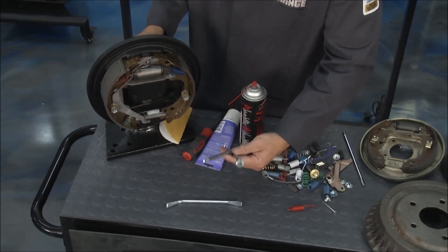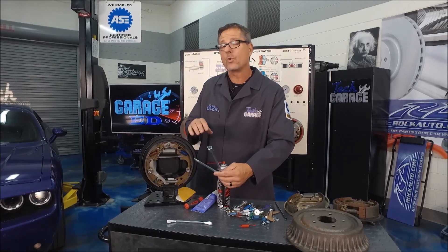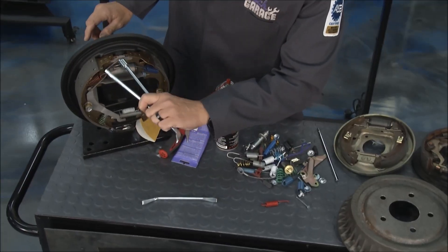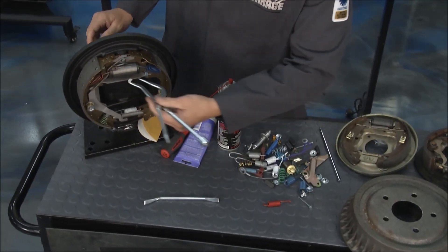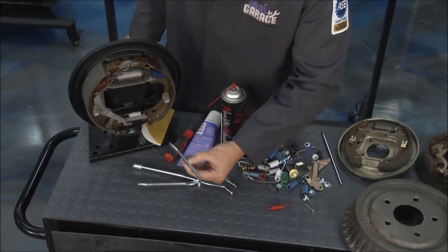Rockauto.com actually sells tools — all kinds of brake tools. Just go to the tool section. We have a whole kit that does discs and drums. I can use this as a spring retractor, use this side to pull springs, and if I want to adjust the star adjuster, I have everything in the set.